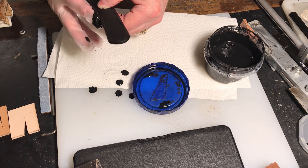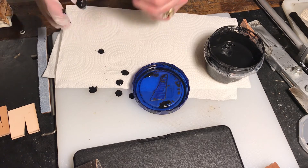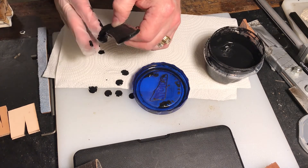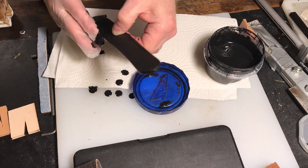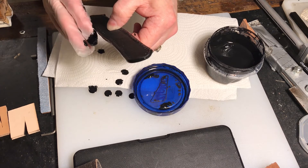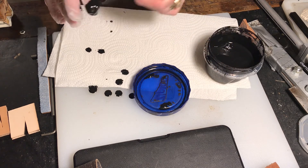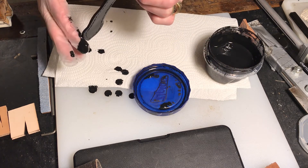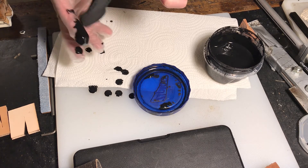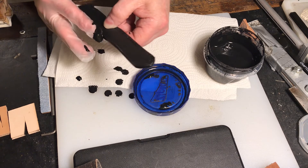The good thing about the burnishing inks is that they are washable from your fingers. It's not like the hard core dye like Feebing's dye or anything like that — it will definitely go away off your fingers. When you're ready for it to, just wash your hands with soap and water. It does a wonderful job of getting off of your fingertips or wherever.